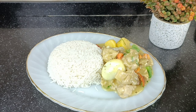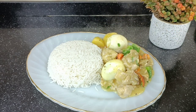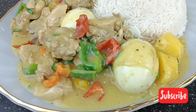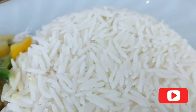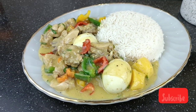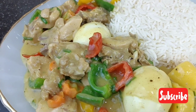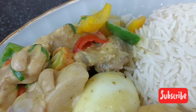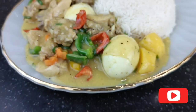I'm actually pairing this with some white rice. I'm just plating it and this looks super beautiful — our chicken coconut sauce recipe is done!